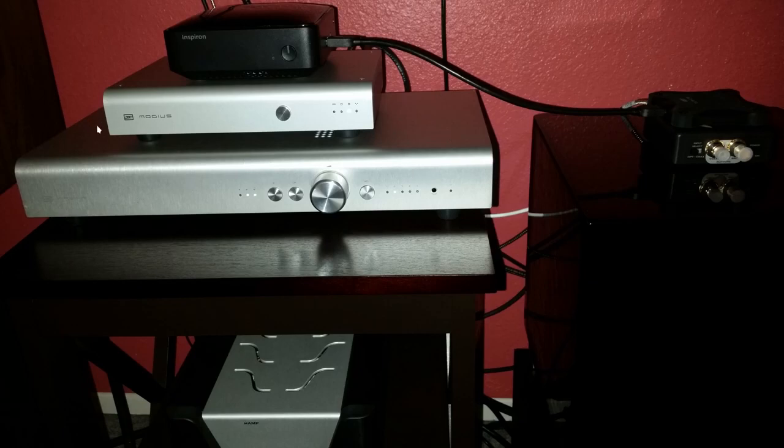Here's your Modius DAC, and on top is a mini-computer from Dell that I've got Volumio on — an operating system and media player installed onto the computer. I have an SSD plugged in on top of this device, and that's how I configured it. I put all my music files on the SSD for my needs.